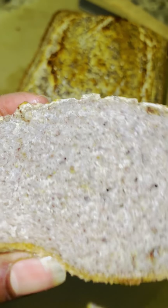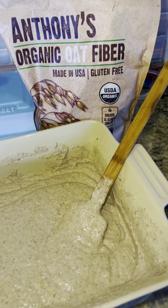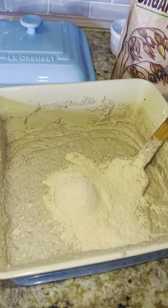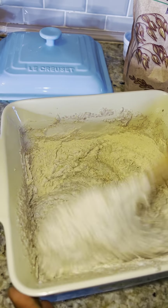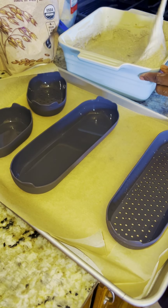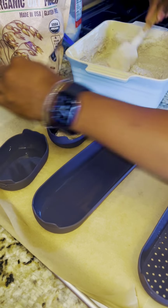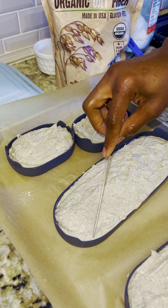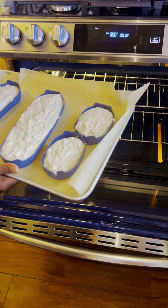Now let's move on to the second variation. You're going to make the bread the same way, the same process, but then you're going to add oat fiber - two tablespoons of oat fiber to your blend. You're not going to add more water or anything else, just the oat fiber, and mix it up well before baking. My daughter suggested we try the oat fiber because we use it in a lot of baking, so I wanted to see how it would turn out with this recipe - and it turned out great.